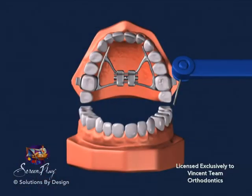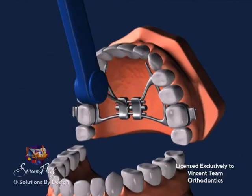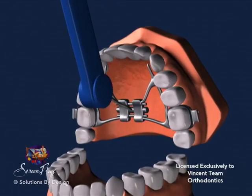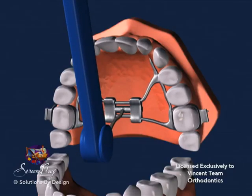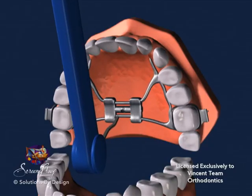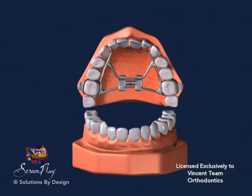A special key is used to activate the expander. Insert the key in its slot — it will not touch the roof of your mouth. Next, push the key all the way from front to back, then remove the key. Typically you will rotate the screw on the expander to the point where you can see the next slot or hole.